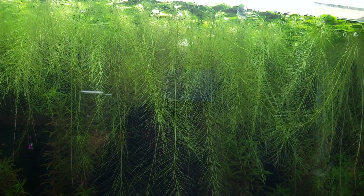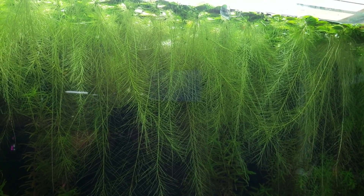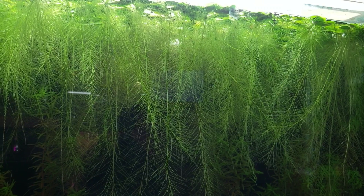The water lettuce is now covering the top of the tank. Unfortunately, it's blocking all the light from hitting the other plants that I'm going to be putting in below it, so I've got to get some of this out of here. But good news is I use it all as shrimp food.